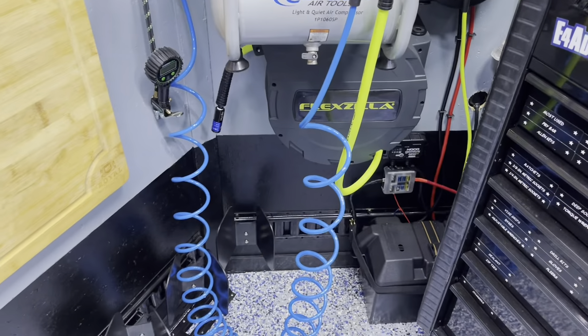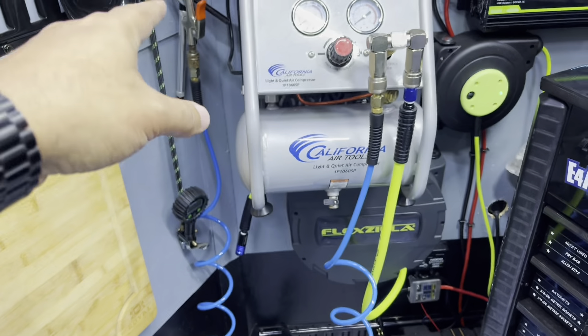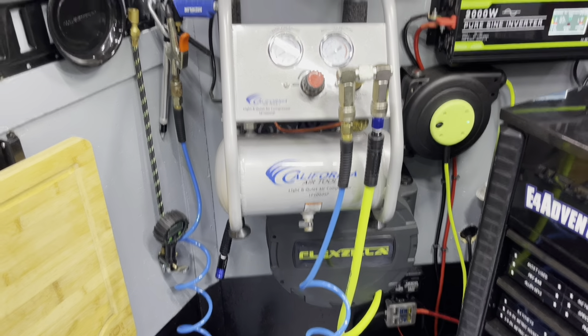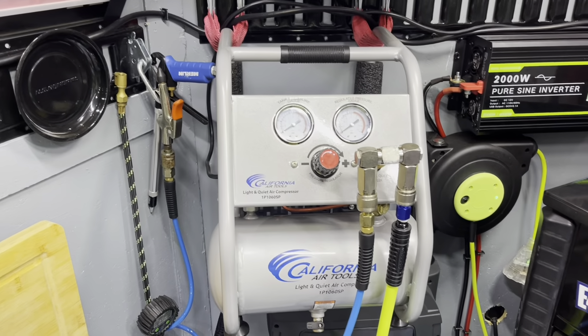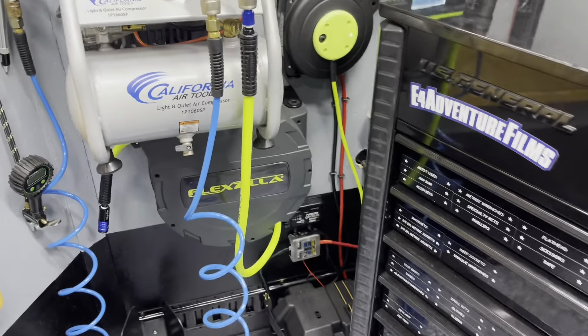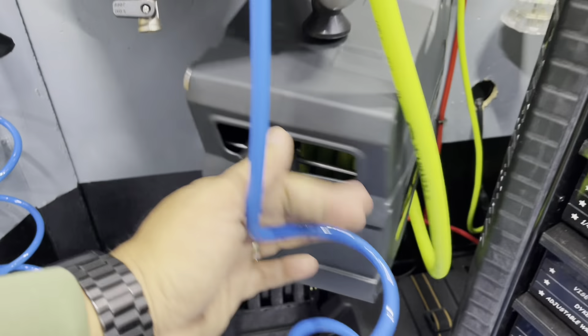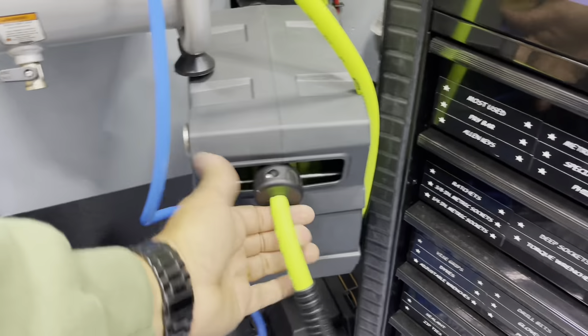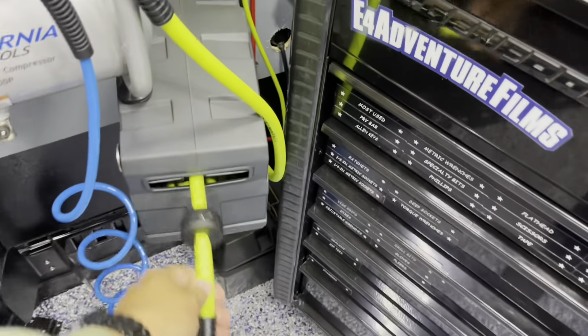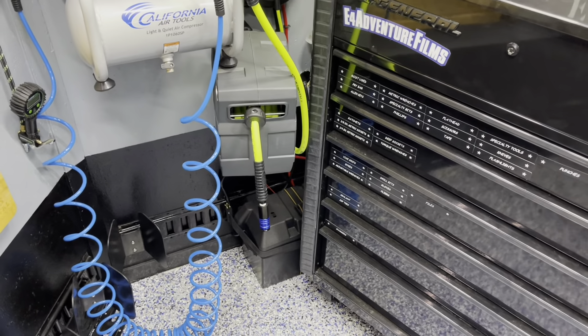We have a splitter coming off of this so that we can run the blue coil hose for quick-hit project needs inside the trailer — if we're working on something in here, airing up tires, whatever we need to do. And then we have the green hose which goes to this reel that flips up and has a 30-foot reach, so if we're working on something out in the parking lot or in the pit area outside the trailer, we can do that.